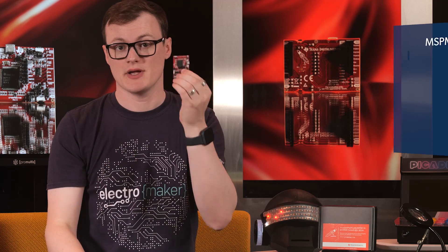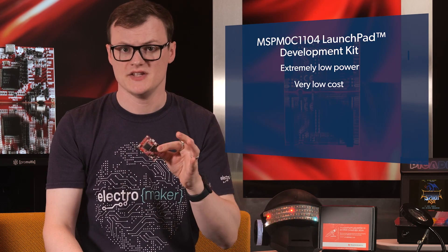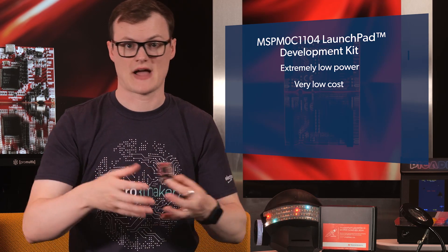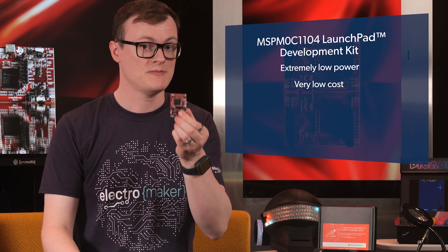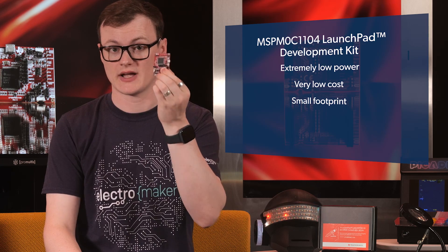There is no denying that this dev kit is awesome, containing all the parts needed to get the main MCU working. But what makes this kit truly awesome is that the MCU in question is not only extremely low power, but very low cost. What this means is that if you are looking to integrate a microcontroller into a project and need to do this over thousands and thousands of products, you will be hard pressed to find an MCU that can meet the cost and footprint requirements that this one can.